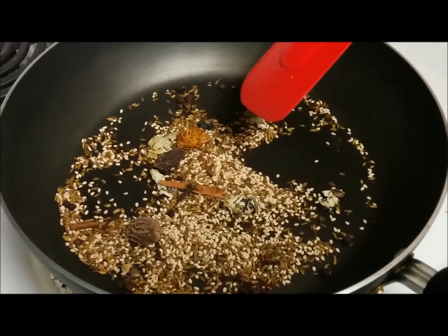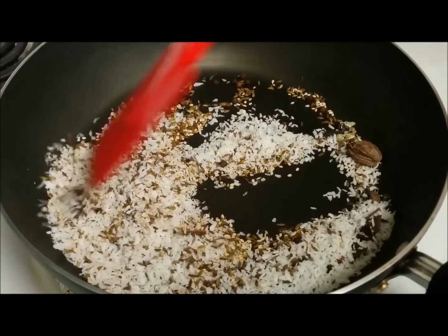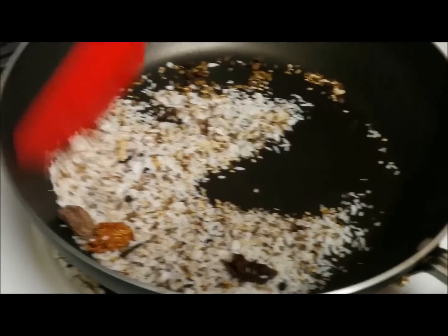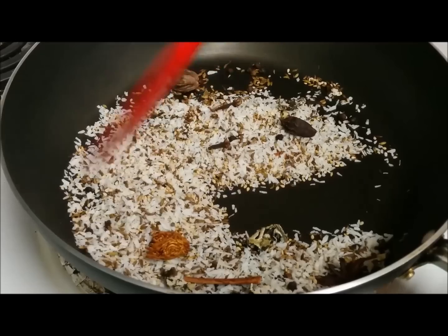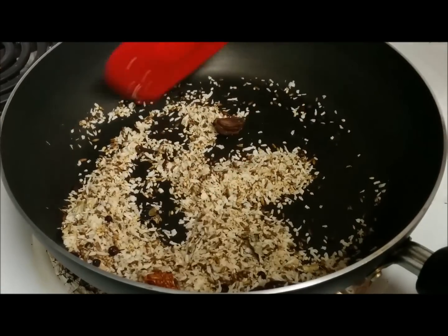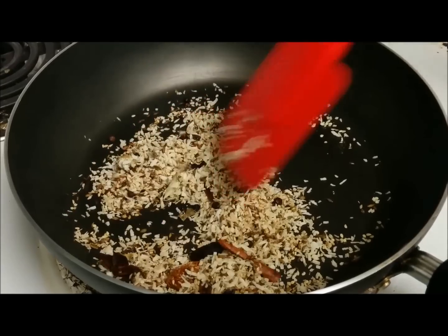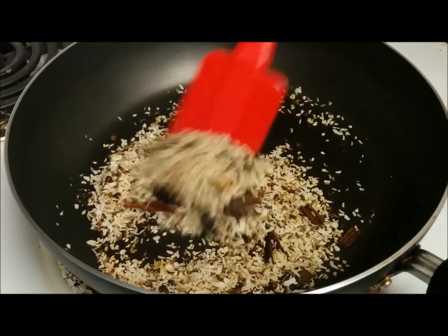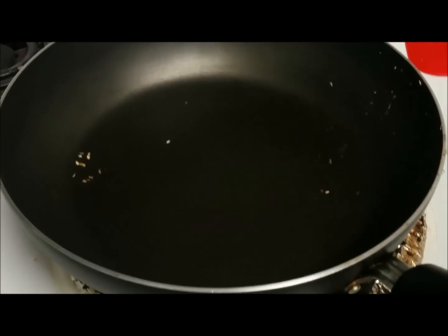At the last step I am going to add the coconut. It is roasted until the coconut is golden. Now even the coconut is nicely roasted. I am going to remove it all into a bowl and keep it aside till it cools down, then grind it into a fine powder.